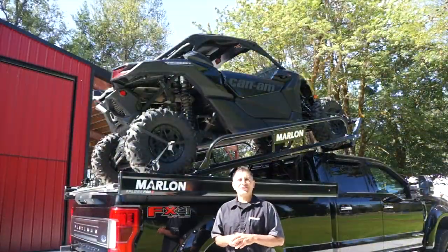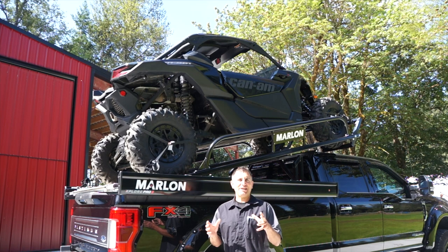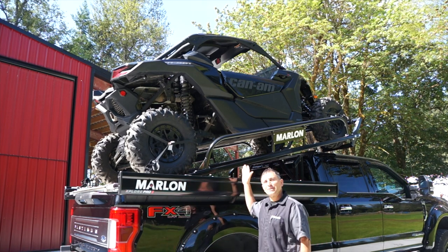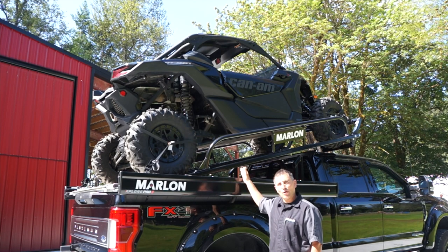Hey guys, Marlon Recreational Products Ambassador Dave Nerona here, and I'm super excited because today I get to introduce you to the brand new Marlon Explore Side-by-Side riser.